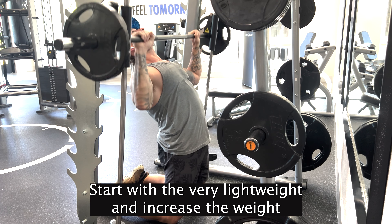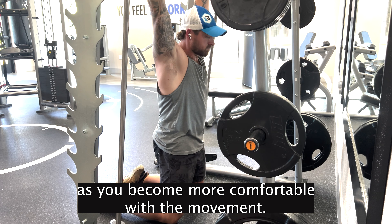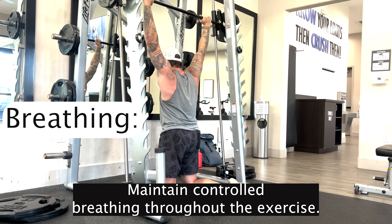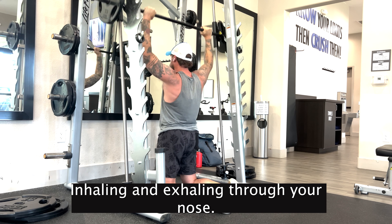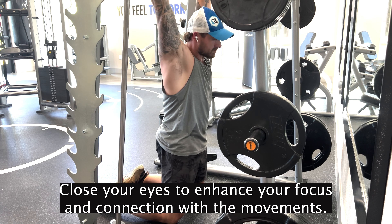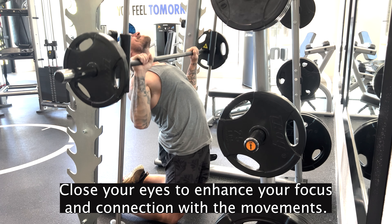Start with a very light weight and increase the weight as you become more comfortable with the movement. Maintain controlled breathing throughout the exercise, inhaling and exhaling through your nose. If you feel comfortable, close your eyes to enhance your focus and connection with the movements.